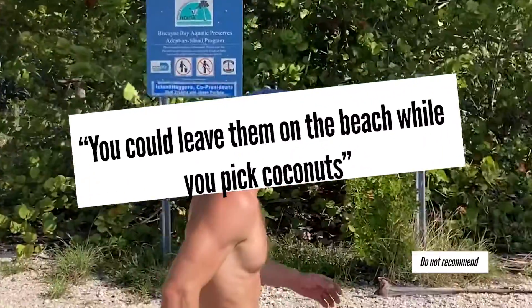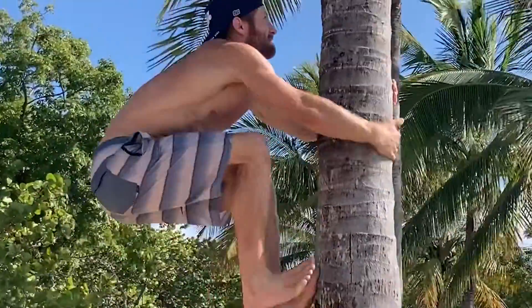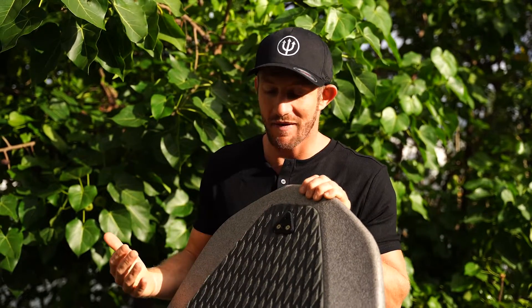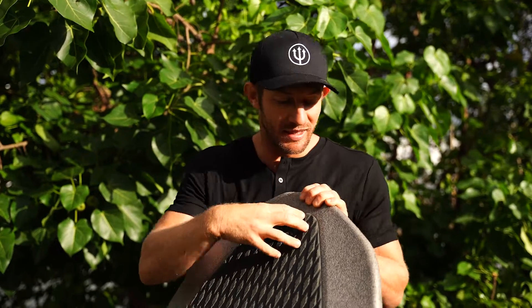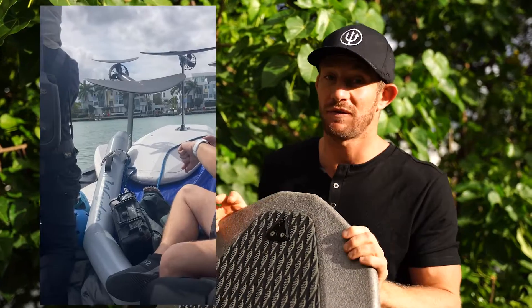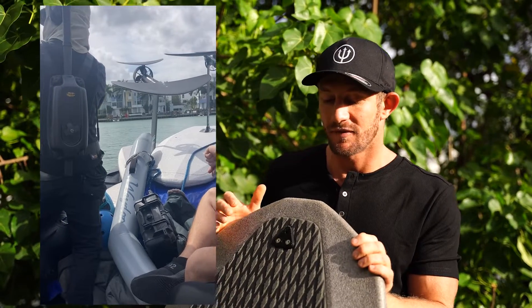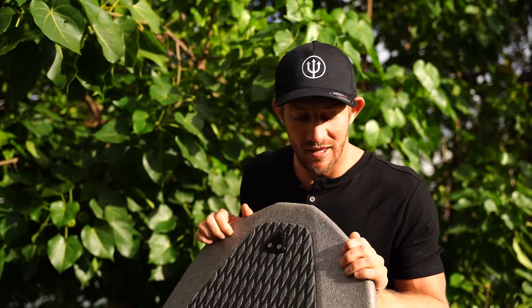Is it gonna last, or is it better to upgrade to a carbon board? In my opinion, I have the most experience with this. I've ridden all the different boards, and I've had this specific board for over a year. The older model, the Flyer 1, I used for over three years in a row with almost zero issues with the foam falling apart.